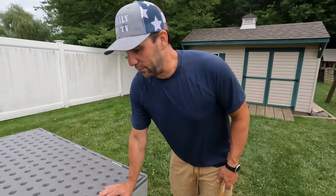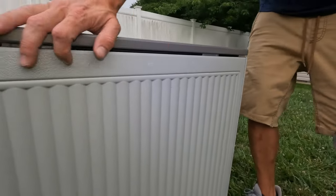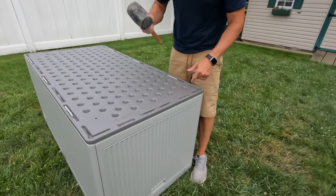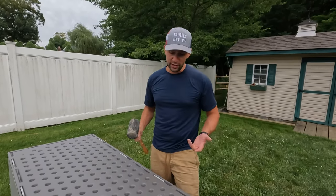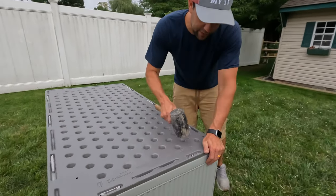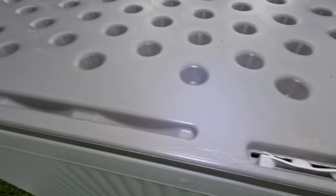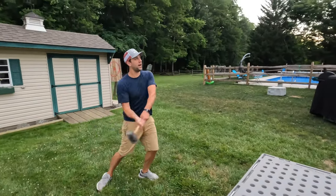I noticed something once we got this all together — the bottom isn't in. I told you, me and deck boxes just don't get along. So what we did is brought it out here, put it on the grass, turned it upside down. The instructions did say to use a mallet and I didn't use a mallet at all, so it's probably my fault. But we can fix this — and bam, that's what it's supposed to look like. Right in there. So once again, this is Mike from Found Me DIY, and I'm out.